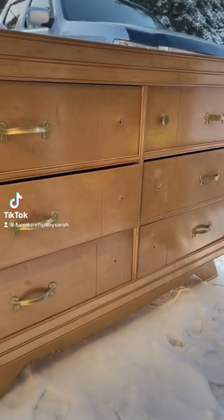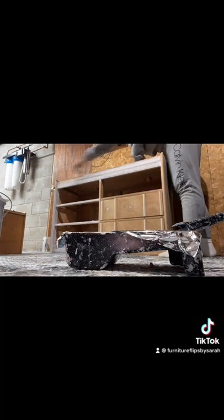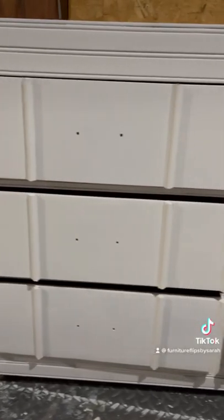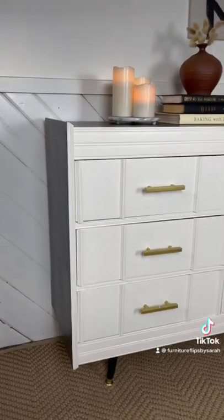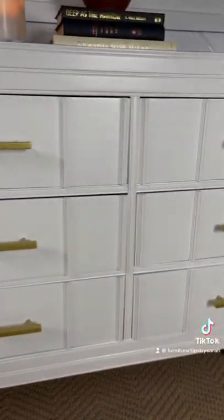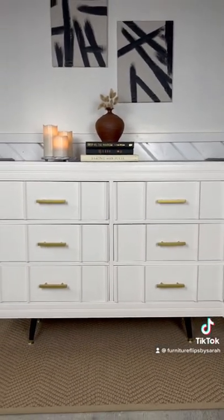Let's flip this Habitat for Humanity dresser that I picked up for $22 on clearance. I filled all of the original holes and re-drilled my hardware holes in the center of the pieces. I also added some detailed trim that I picked up at Home Depot for $25. I painted it in the color White Opulence with a black stain, spray painted my hardware gold, and added some really cute feet from Home Depot.